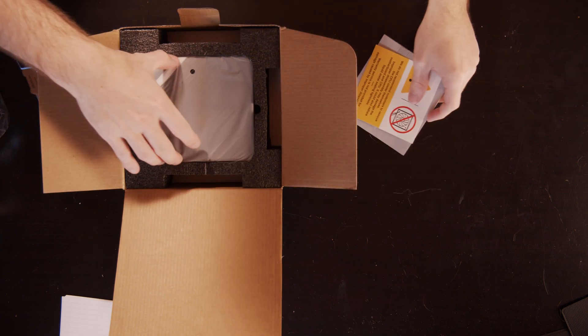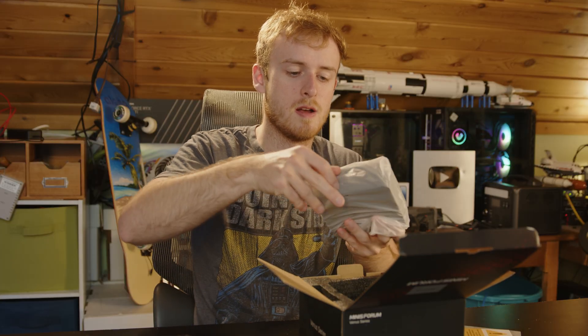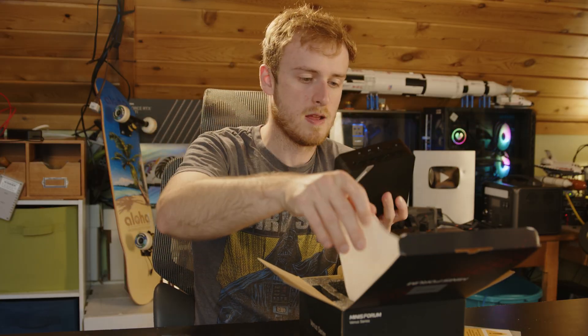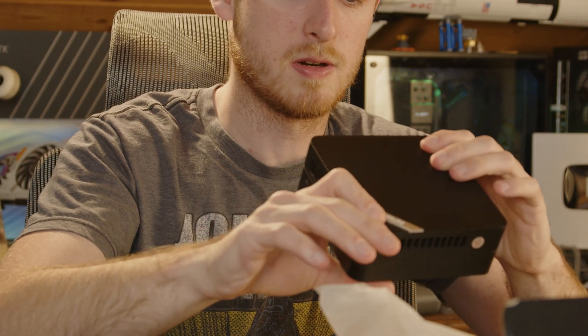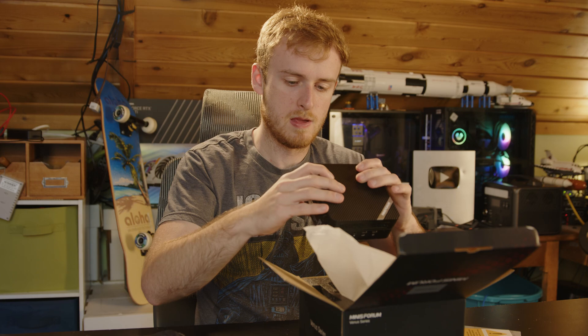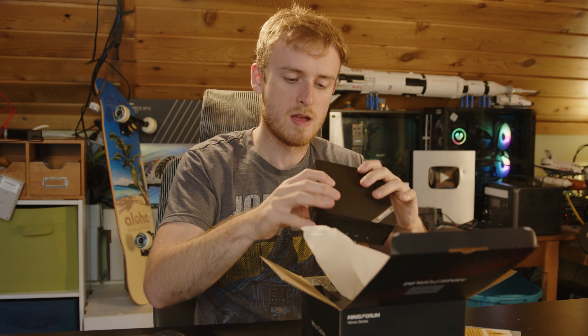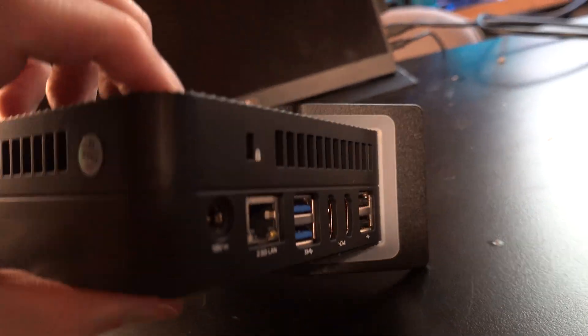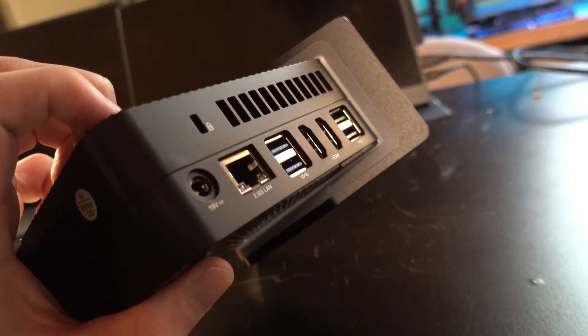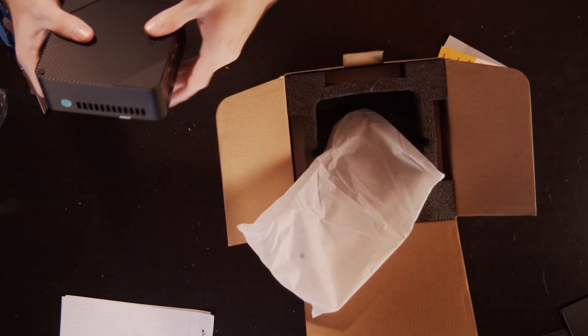Here's what it looks like — rather small. It's interesting in that it's got this pattern on it, which looks pretty good. Besides that, you've got two HDMI outputs, 2.5 gig LAN, DisplayPort, USB-C DisplayPort, and a microphone jack, so it's a pretty solid little PC in terms of connectivity.